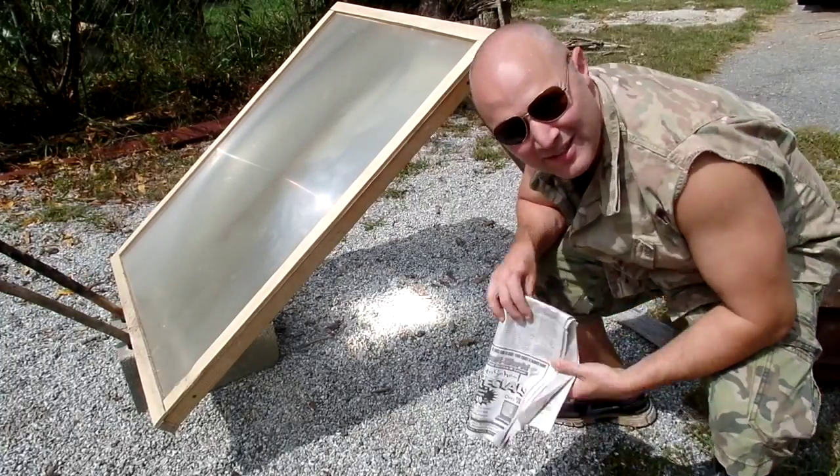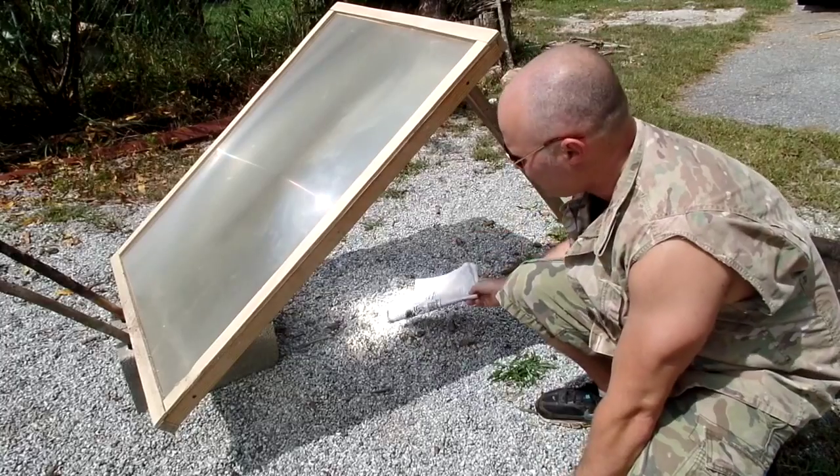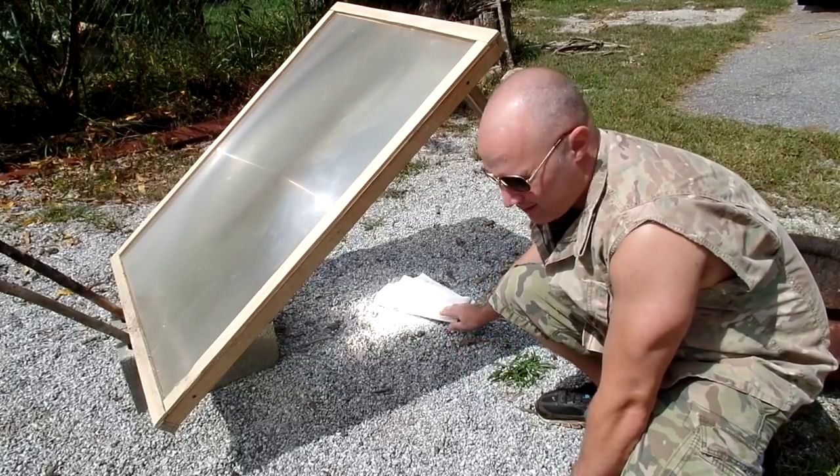This is a Fresnel lens. Welcome to the driveway. We're going to see if we can burn some newspaper today.